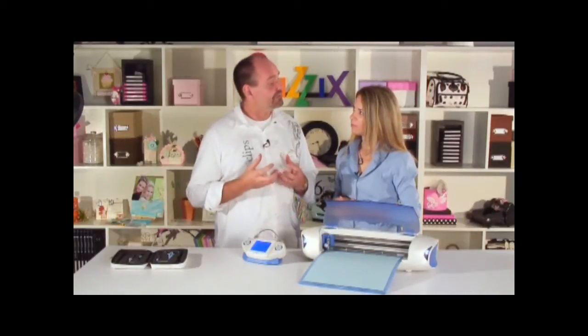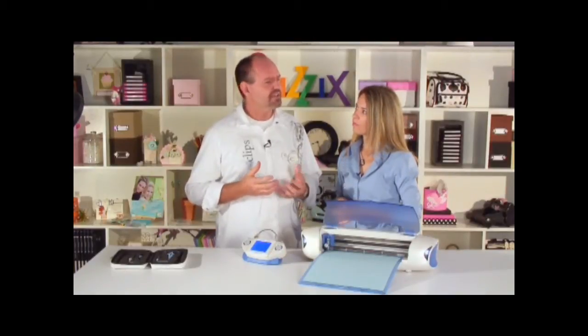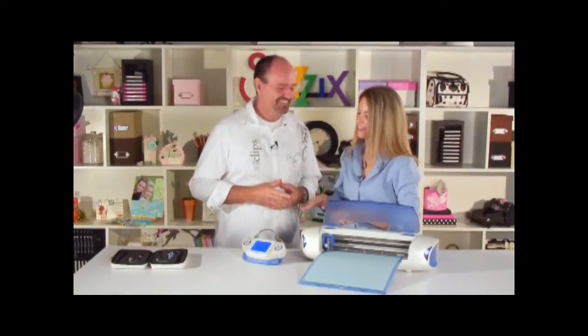How many shapes can I put into the queue? It's relative to the memory size of the shape itself, but I'd safely say anywhere from 25 to 35. That's plenty — my mind can't think of that many shapes anyway!